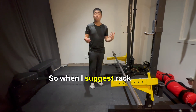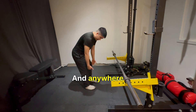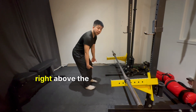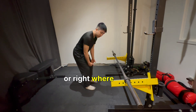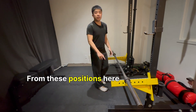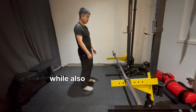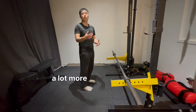So when I suggest a rack pull, I typically recommend below the knee and anywhere right above the knee — so lower thigh, or right where your quadriceps tendon is. From these positions, you can get a decent balance of range of motion while also being able to get a lot more load than usual.